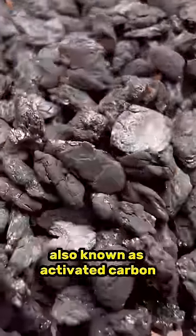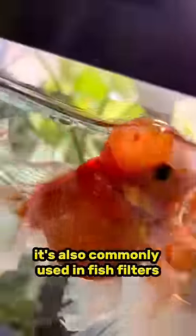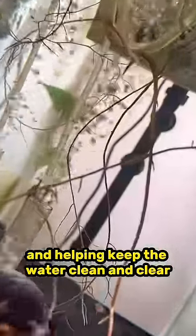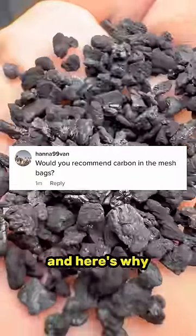Activated charcoal, also known as activated carbon — the stuff you get in your stocking when you've been naughty all year. It's also commonly used in fish filters, helping keep the water clean and clear. Do I think you should keep carbon in your filter? For the most part, no, and here's why.